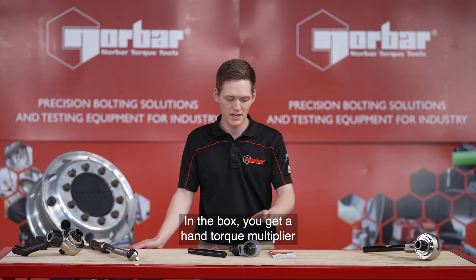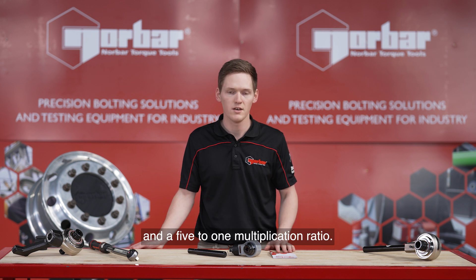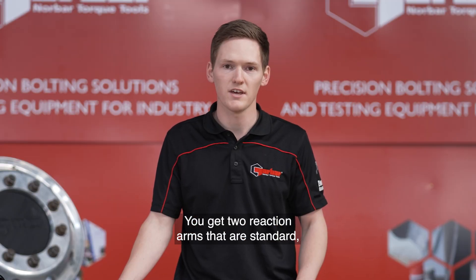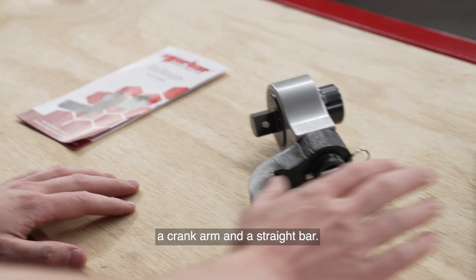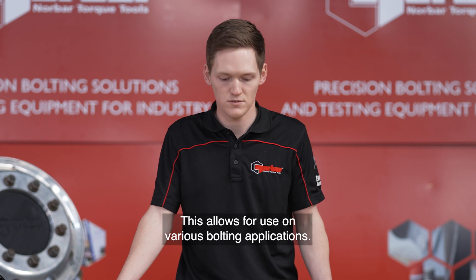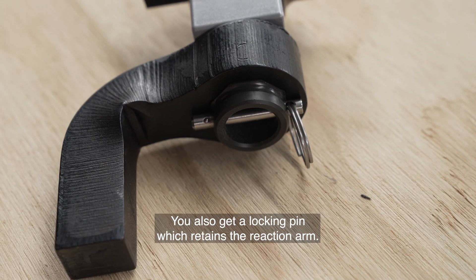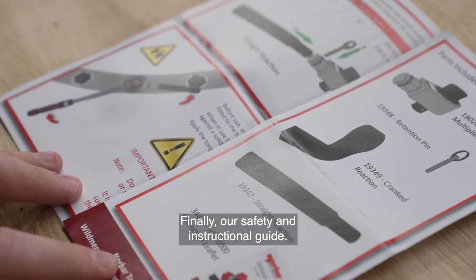In the box you get a hand torque multiplier with a half inch input, three quarter inch output and a 5 to 1 multiplication ratio. You get two reaction arms as standard, a cranked arm and a straight bar. This allows for use on various bolting applications. You also get a locking pin which retains the reaction arm. Finally, our safety and instructional guide.